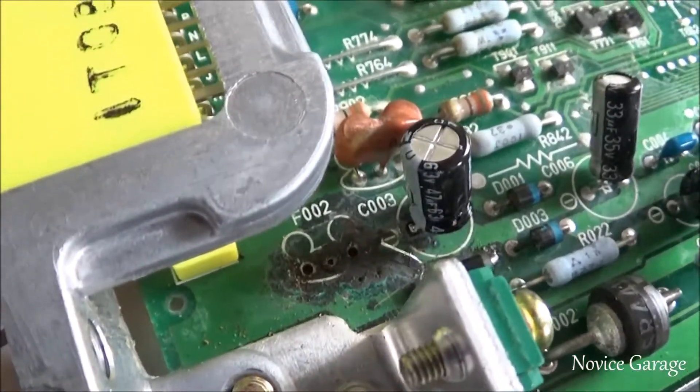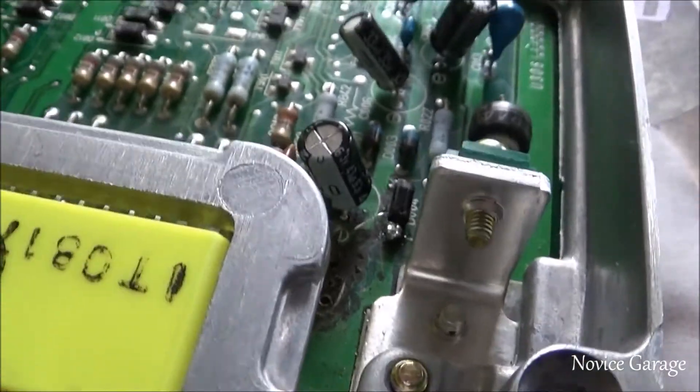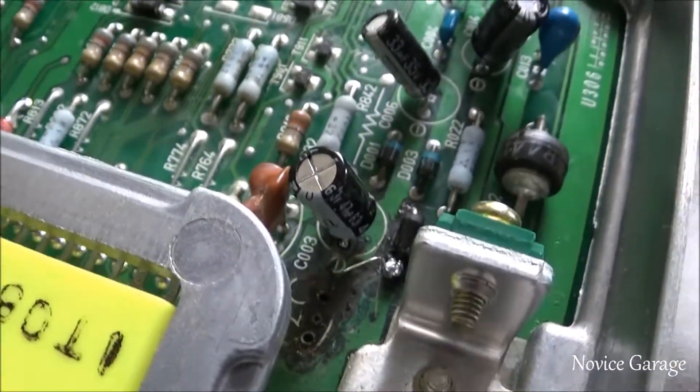If any of you are having idling issues or your car won't start and you've replaced almost everything you can think of, then check your ECU — it's a real easy thing to check.